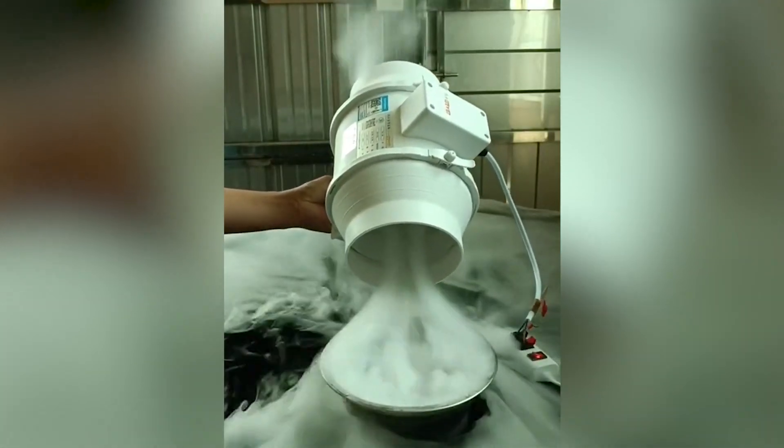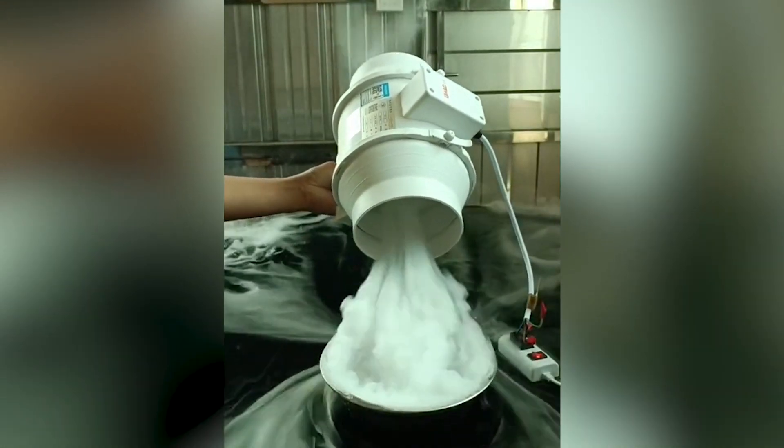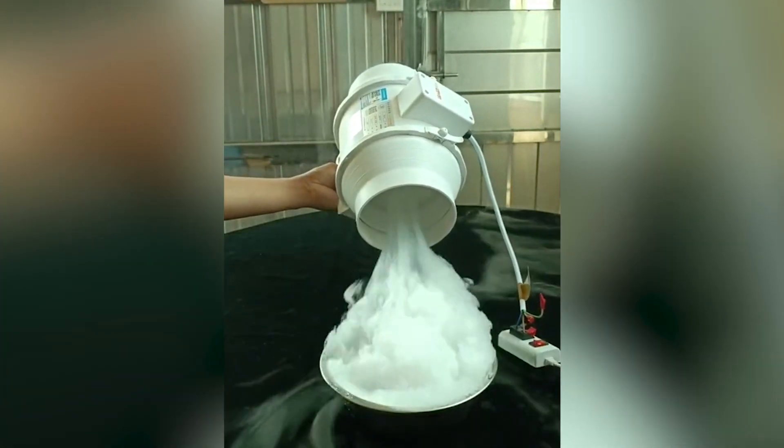Smoke resulting from the fire inside the building can be transported to non-fire areas through ventilation ducts with this smoke absorber.